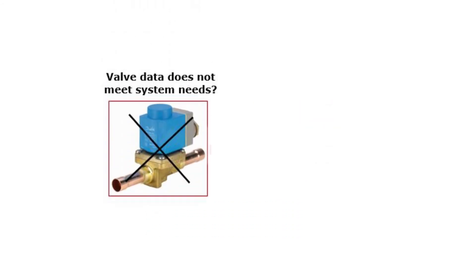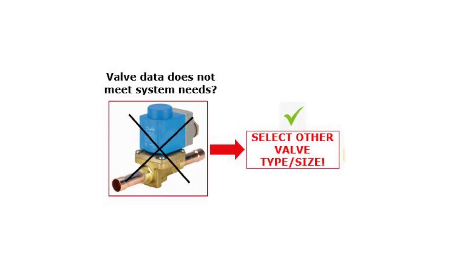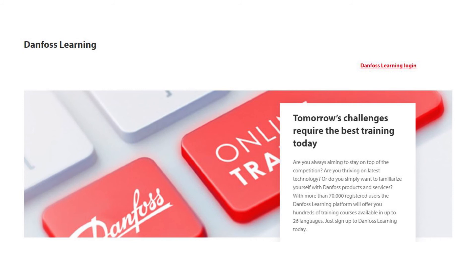If the valve cannot meet the system conditions, then replace the complete valve with another valve type. Check out other Danfoss online learnings about solenoid valves for this purpose.